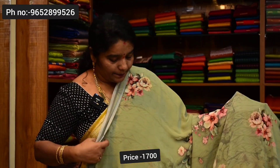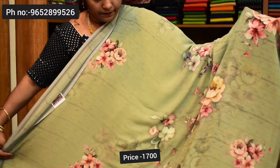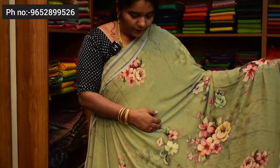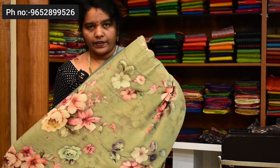Next saree color combination — yellow. It is very good. Pallu and blouse. Saree price ₹1,700.